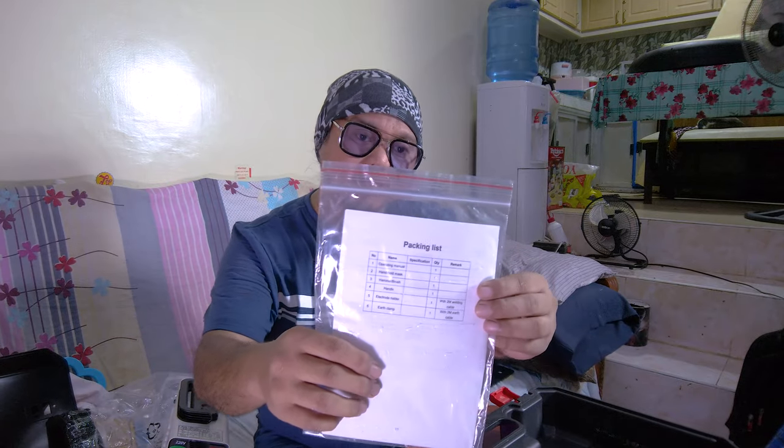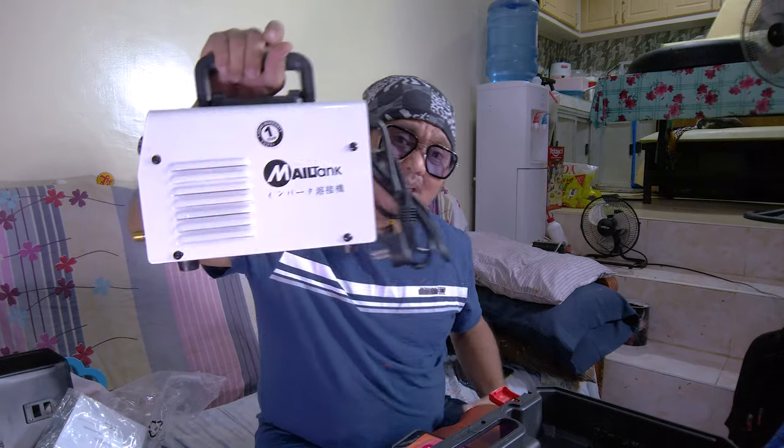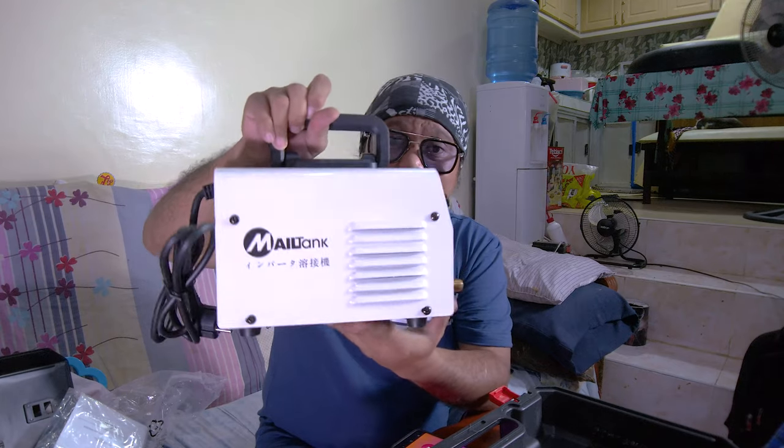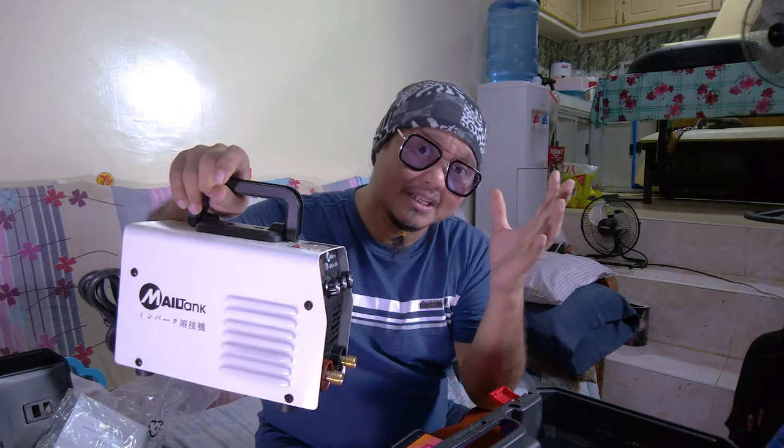Also included in the box is a welding glass lens and an instruction manual in English, so you won't have trouble with the manual. Having this at home is great if you love DIY projects, have a small home workshop, or do welding for projects, vehicle maintenance, and garage work.